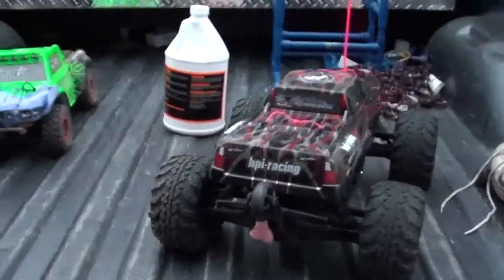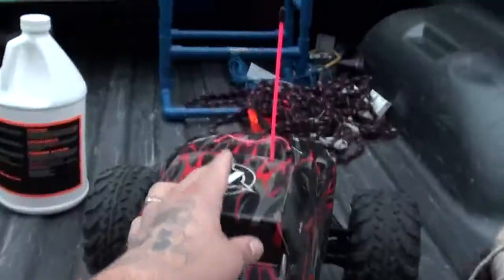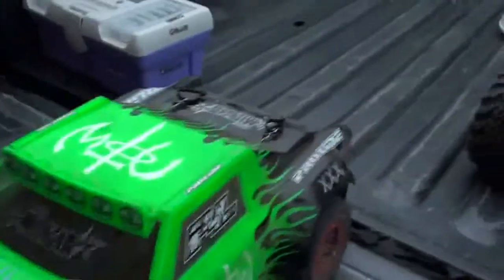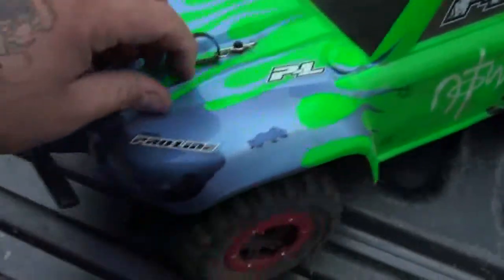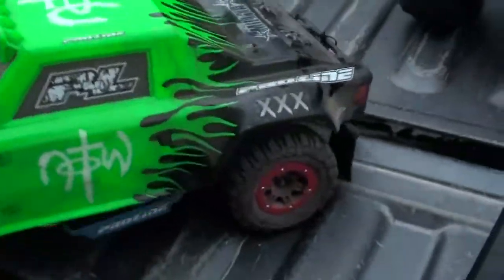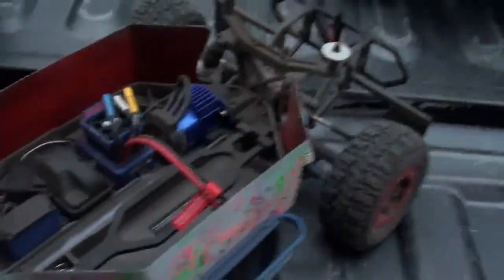There it is — nice and cut out, ready to put on. Now I'm about to go outside and put it on. Well, there it is guys. I'll do a little update — I put a pink antenna on it. I just finished driving the Slash and got it real dirty. I have to say the under tray doesn't keep 100% of the trash out, but it makes a big difference.